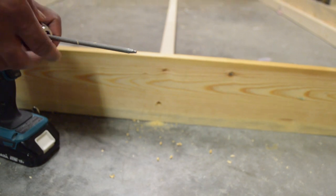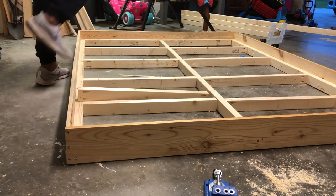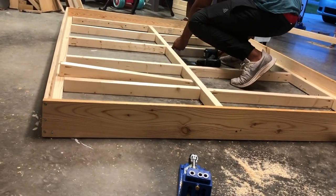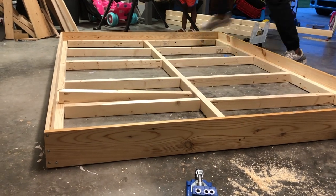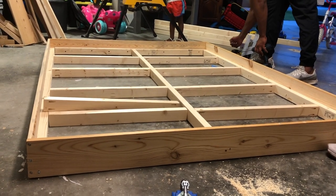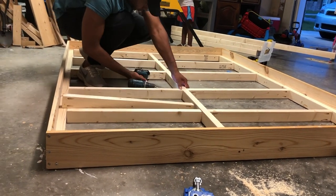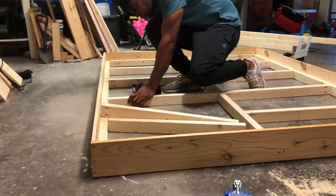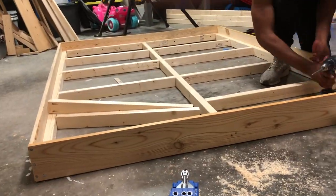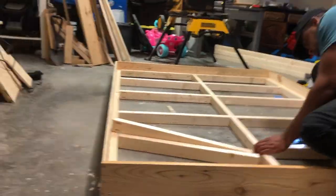So finally got my four sides together. Next thing I'm going to jump into is put in my middle piece and add my slats to it. As you guys can see here, I already got my slats set up. I'm using pocket holes and I'm just going to go ahead and screw these screws in.